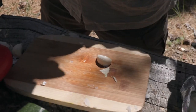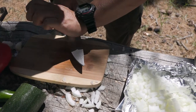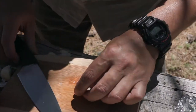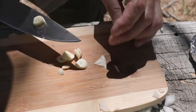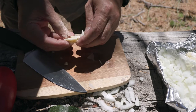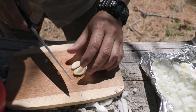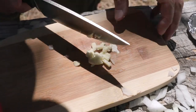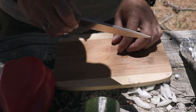Moving on to the garlic — onions and garlic are a staple for me when cooking. I'll pop the clove and peel it out. For the sake of time I'll just do one. It's sporting my custom edge and cutting very well. Drop it in, do another one, pop it, get the skin off, peel it out, and just chop it up into small pieces. That was very nice — even with the longer blade I had good control. It felt good.